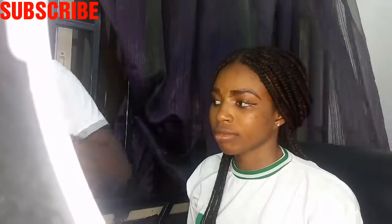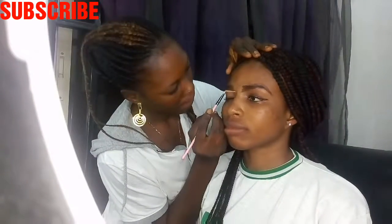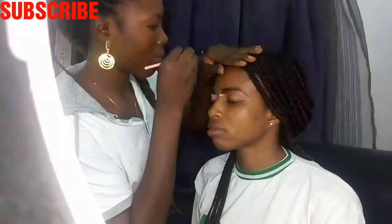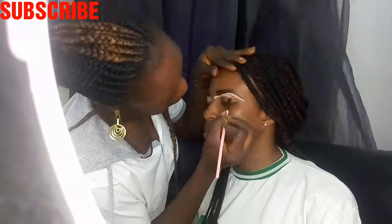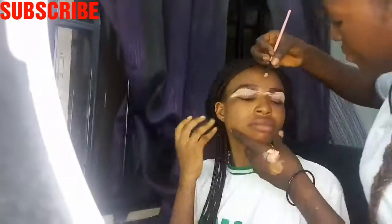Now it's time to conceal and we're using Kiss Beauty concealer. Note that while concealing, it gives you the exact shape you want — if you want it to be slimmer, so be it. If you want it to be straight or bent or whatever, that is exactly what you're going to get from concealing your brows. You have to conceal both the lower part and the upper part.